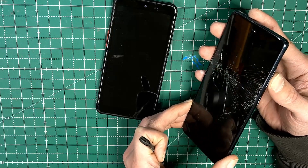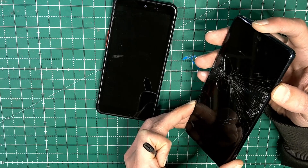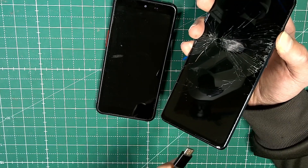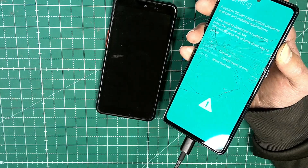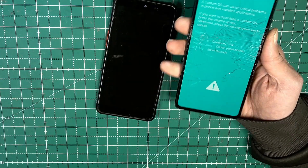First, I'm going to press simultaneously volume up and down at the same time. Then I'm going to hold it and connect it to the cable, and then we'll get into download mode. Now we can disconnect it.